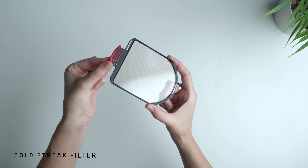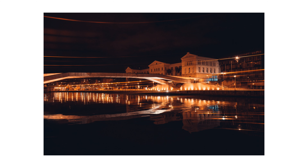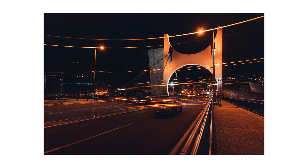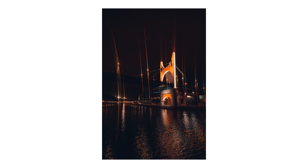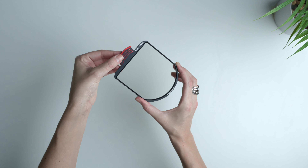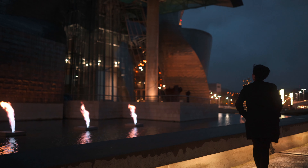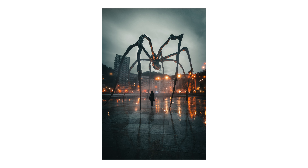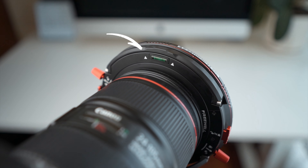Now my favorite feature of this kit is the K2 Island. Basically if you open this part over here you're able to add K2 filters and get very creative. One of them is the gradient filter — it's just for the sky, so you can add it for landscape photography and give more dynamic range to the sky only. Another filter I love is the Stray Gold — it's full of lines and when you put it on mostly at night or with highlights it creates these lines. I particularly love it for night photography and video, it looks super cool and very creative.